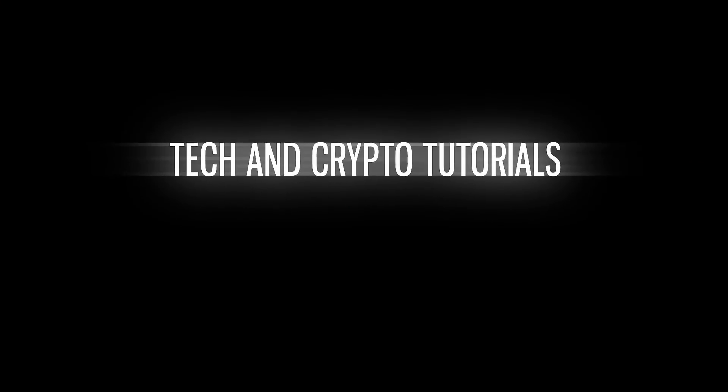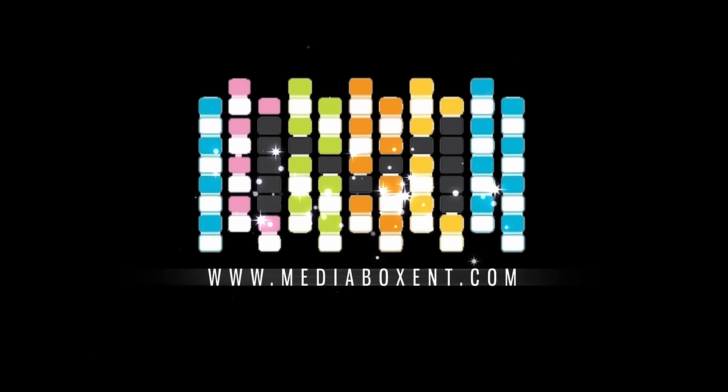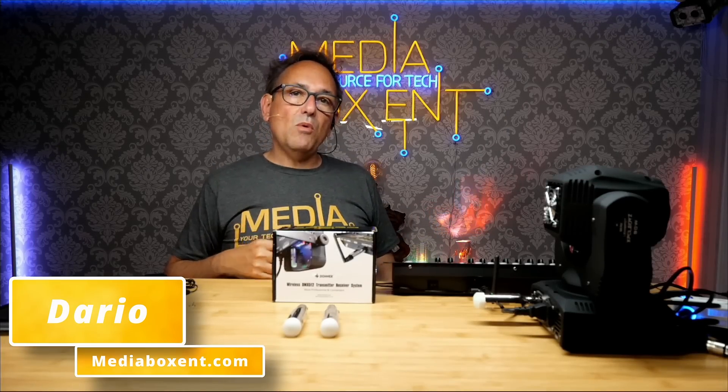All right, so today I bring you a wireless DMX extender. You're going to learn in this video how the whole thing works. It's pretty simple — this way we save a lot of wire, and if you're a mobile DJ it becomes super easy, saves a lot of time throwing wires. I'll show you how the whole thing works right now.